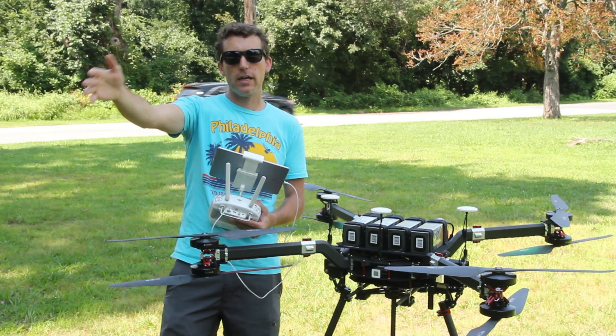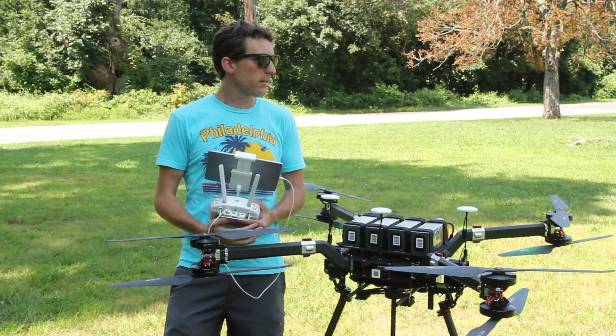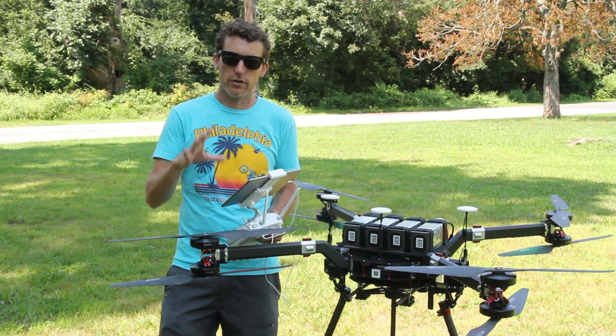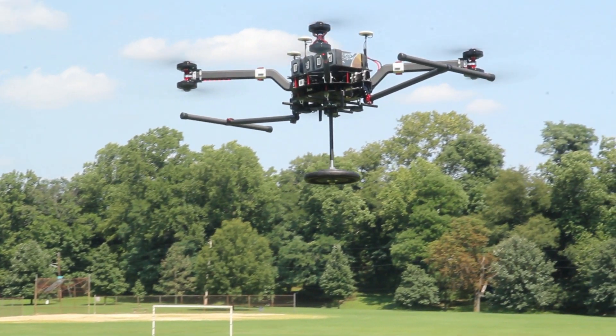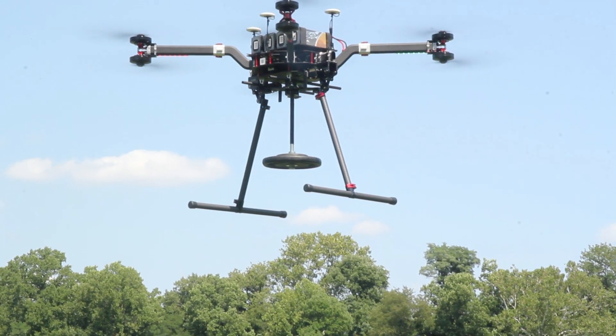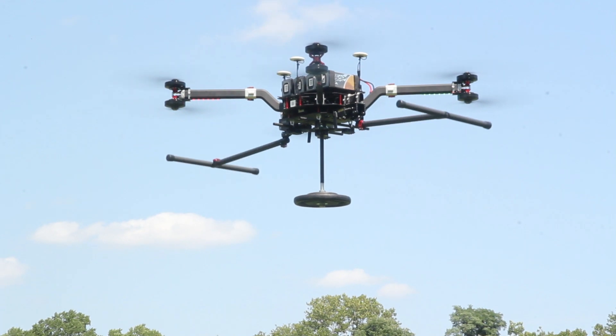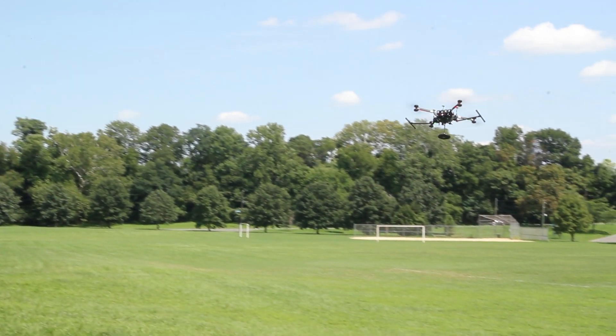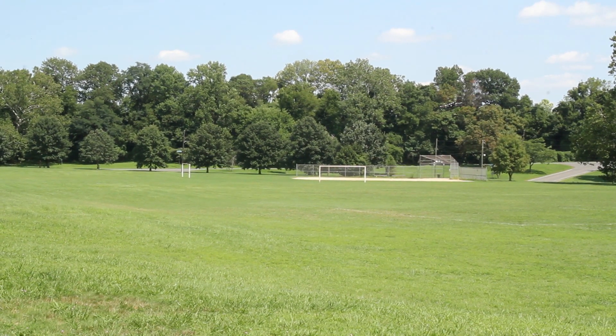So if you're getting kind of far away and you're having a little trouble seeing the orientation of the aircraft, you have this big screen here that has all your information, as well as having the Google Map overlay, which is really convenient. The aircraft itself is 14 kilos. The takeoff weight is approximately 26 kilos, so you've got a lot of payload capacity there. And that's 14 kilos with the batteries on there.